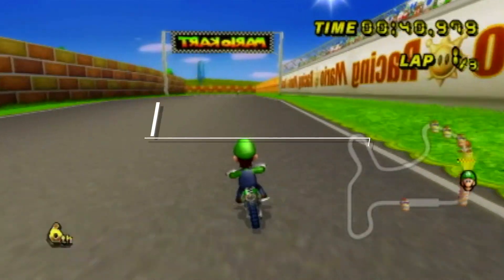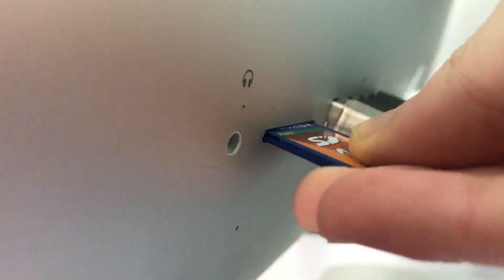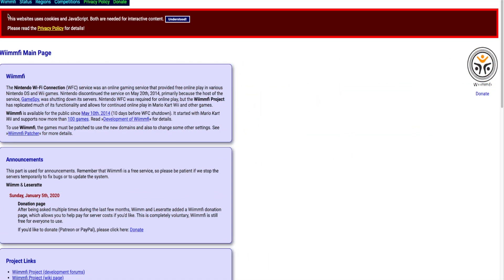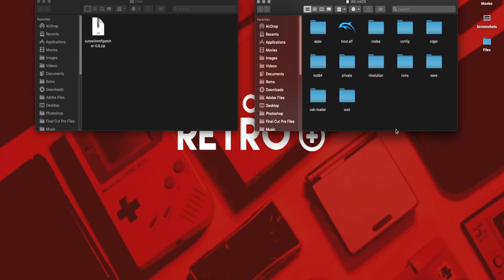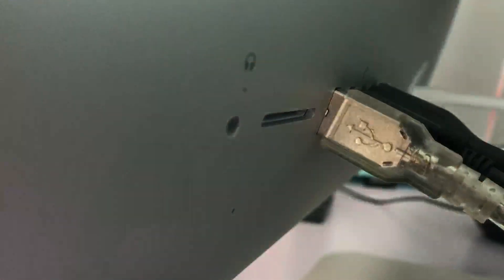But if you want a much faster option that involves the homebrew channel, then you'll probably want to try this method instead. First, you're going to connect your SD card to your computer — and I'm assuming you already have an SD card if you have a modded Wii. Go down to the description to the Wiimify website. Hover over Wiimify in the upper left corner and click on Wiimify Patcher. Go to the second option, which is called Wiimify Auto Patcher 0.6, and download that. Once downloaded and extracted, put these files in your apps folder on your SD card. If you don't have an apps folder, then just use the apps folder provided in the Wiimify Patcher file. Then place these files in the root of the SD card. Don't worry about the readme text — that just shows you further information. Now eject the SD card and insert it in your Wii.